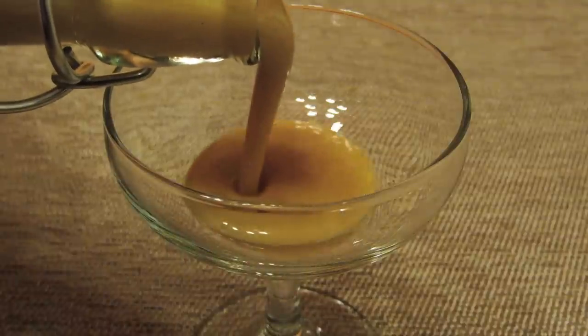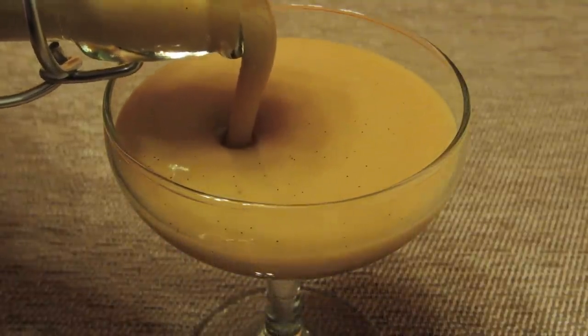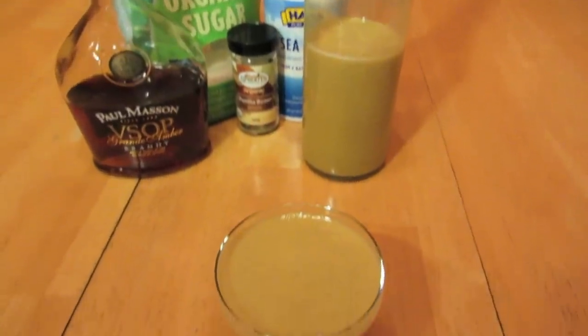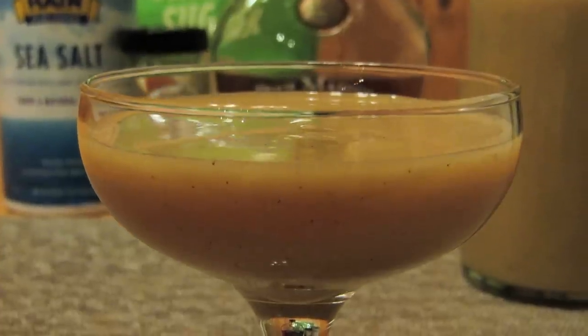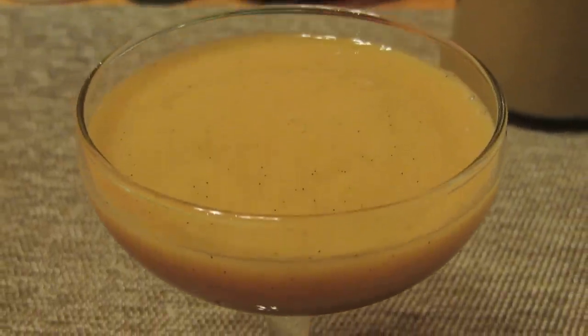Pop on the lid and stick it in the fridge to cool. Once it's cold, it's ready to serve. It's going to come out a little thicker than your average drink — it's more like eggnog or a piña colada, you could almost eat it with a spoon. Assuming you don't polish it off in one sitting, you're going to want to store this one in the fridge. And that's all there is to it. Homemade Advocaat. Prost.